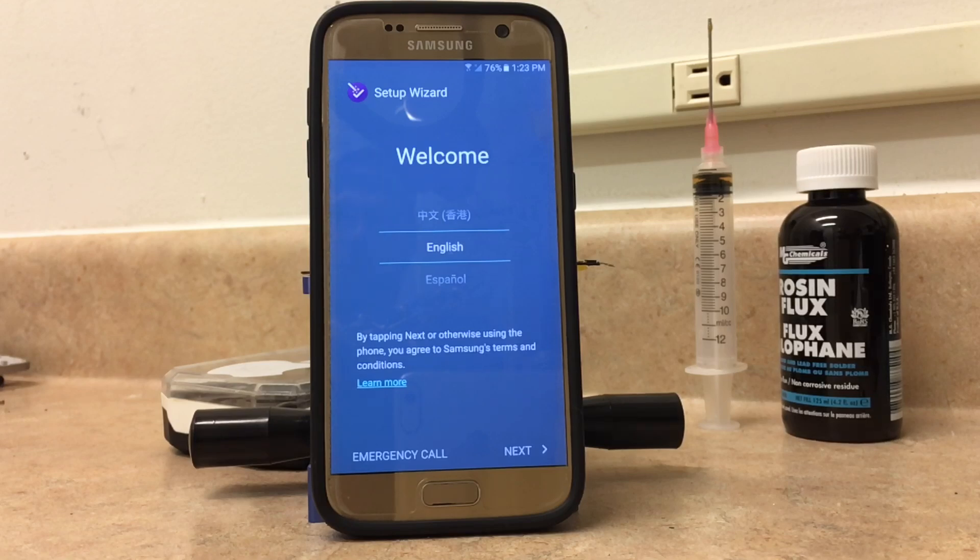So, this is only for the Verizon version of this phone. You will need an active Verizon account in order to get into part of this. And you're also going to need another phone in order to tether it as a hotspot.